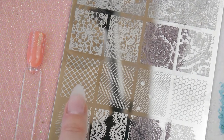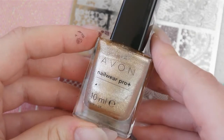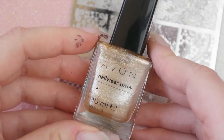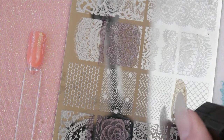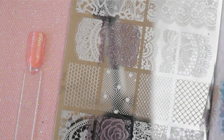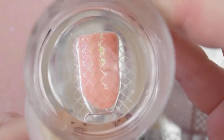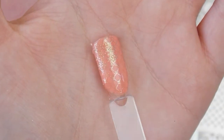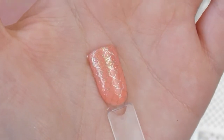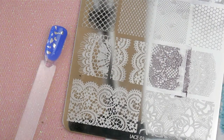Next I'm doing my peachy nail that I've applied some glitters to the tip, and I'm going to use this fishnet design with a gold glitter polish. This one's pretty subtle but I do think it looks really nice with the fade into glitter at the end.